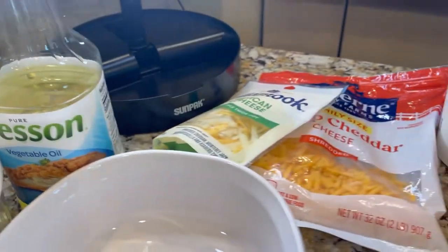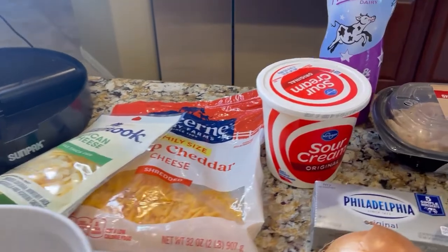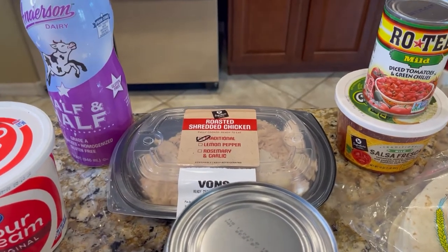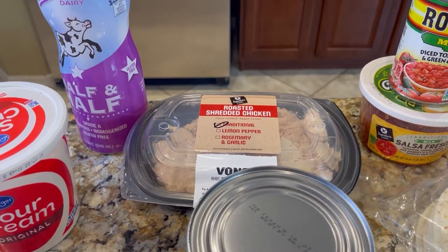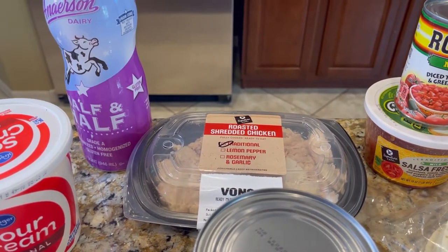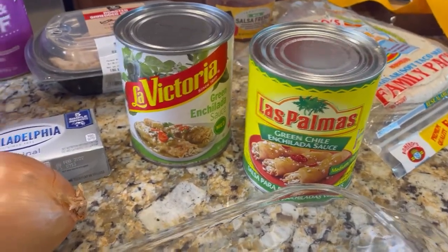We're going to need some vegetable oil — I'll show you why later. We'll need three different kinds of cheeses, some sour cream, a little bit of half and half, and pre-shredded chicken. This cuts down a lot of time. Almost every grocery store in America has already deboned chicken you can purchase in the deli section. We also have salsa, Rotel, already-made green enchilada sauce, and an onion.